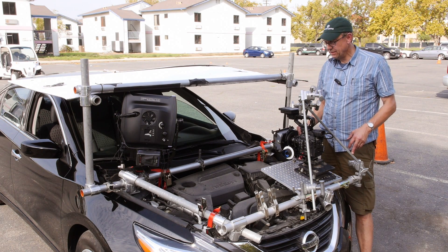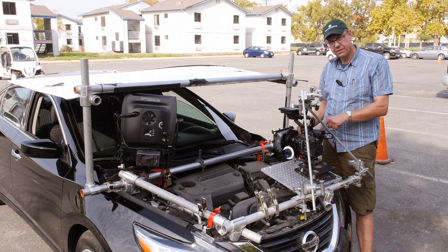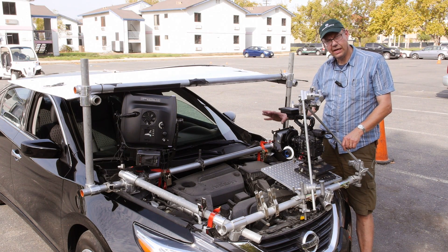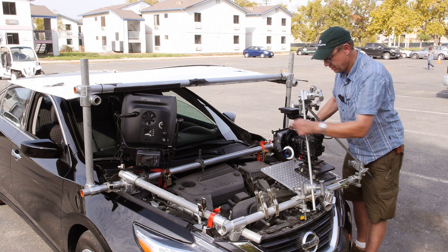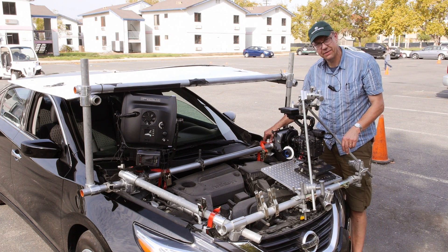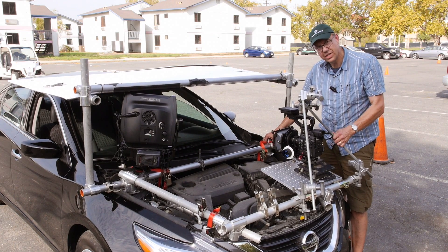To get the camera down low enough, the guys took the hood off and then went for four points onto the actual body of the car, because they wanted to make it as rigid as possible.